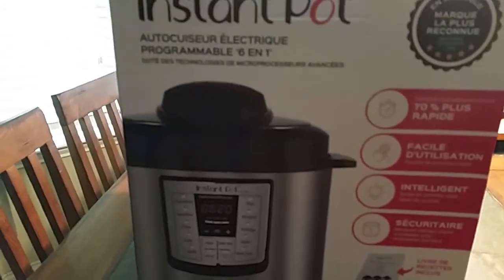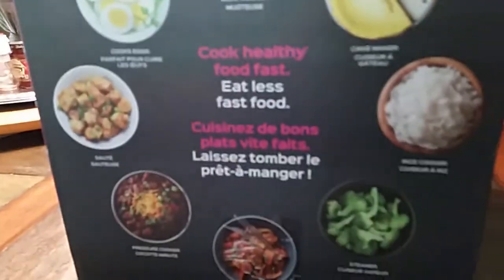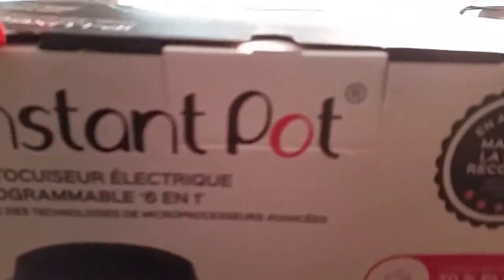My Instant Pot came in — now what do I do? Right from the get-go, regardless of cooking, I'm impressed with the packaging. It's really well put together and easy to open — no scissors required. It even has a handle where you could take it out from the store. Here's everything it comes with: all the directions, and now the unboxing begins.